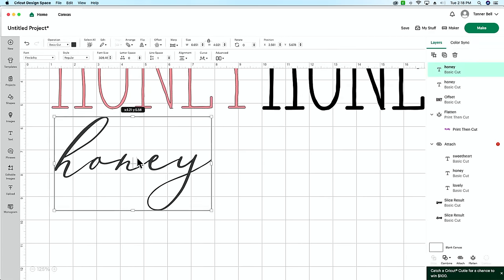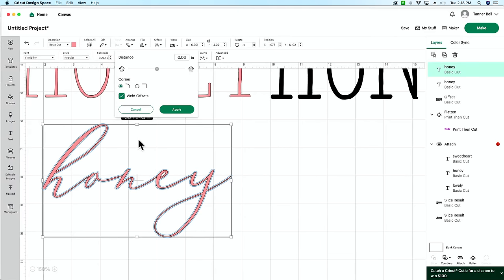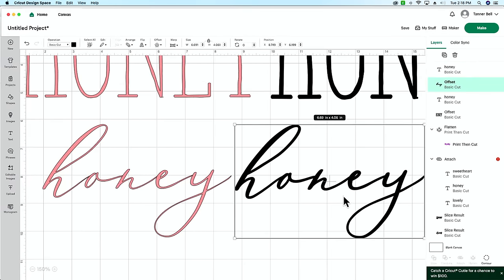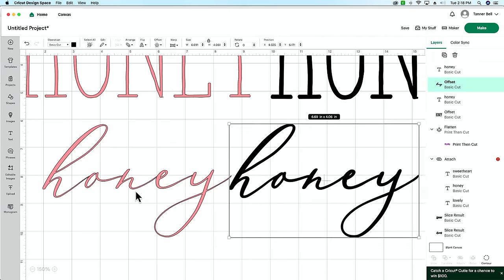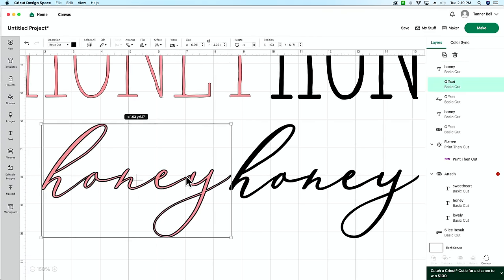Let me show you how to do this with a thicker script font. I'm going to change it to pink so you can see what's going on. This is 'Flexibility,' one of our fonts — it's a script. Go up here and add an offset. Make sure when you're picking the width that you're paying attention to the middles of the letters. We'll keep it at 0.02 and hit Apply. You can see it's just a little bit thicker and it's going to cut better, but you still get the aesthetic of the font you wanted. The offset is basically like an image of a word — for any further edits, you'd go back in and do another offset.